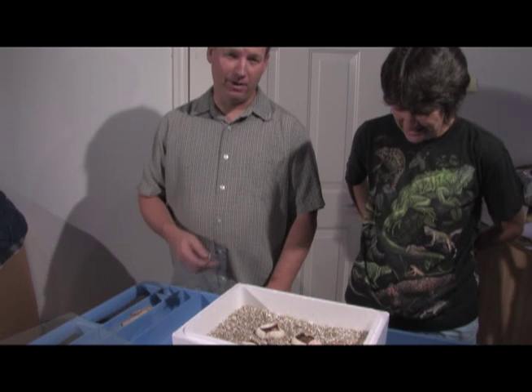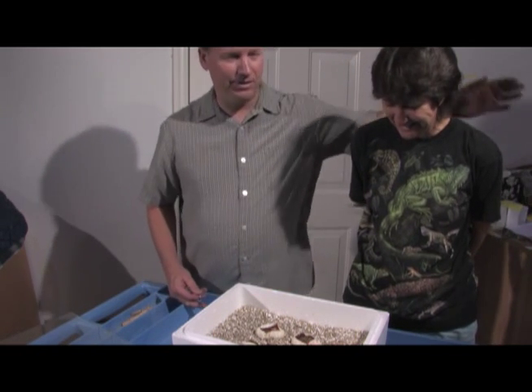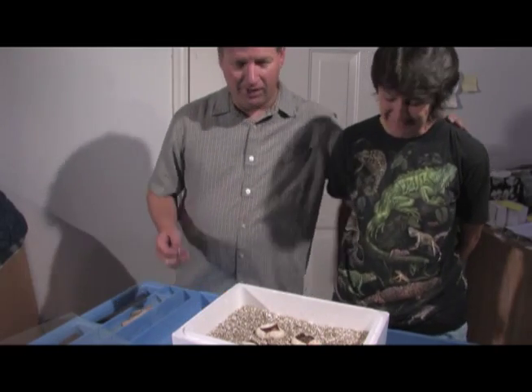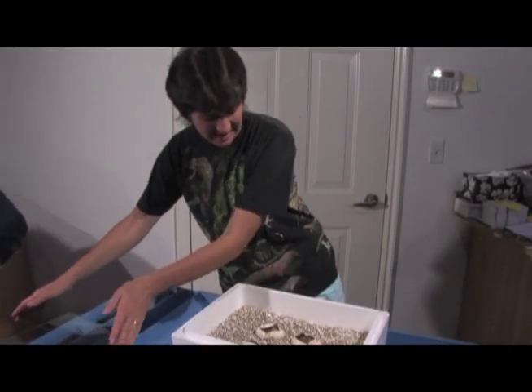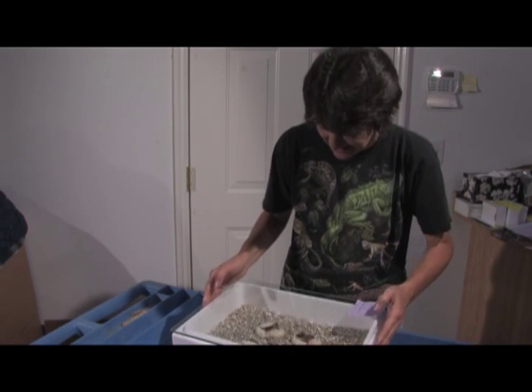I admit I gave her a bad time most of the time, thinking that they really were double hets. So she did good. Alright, we'll see you next time. Back to the incubator they go.